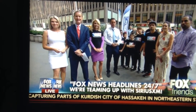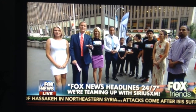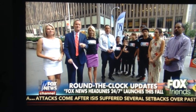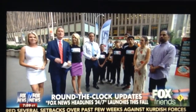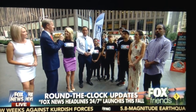We are now teaming up with Sirius XM, the satellite radio provider located in that building right there, to give our loyal viewers round-the-clock, up-to-date news all day long. It's going to be called Fox News Headlines 24-7, delivering the top stories and updates at any time. The service launches this fall on Channel 115.